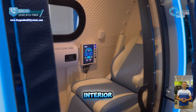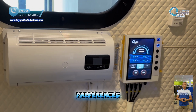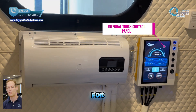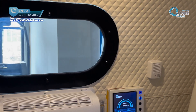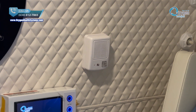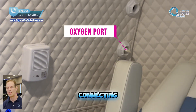Our chamber's interior design and chair layout are fully customizable to fit your specific needs and preferences. Here you'll find our air conditioning system and the internal touch control panel for easy operation. This is our internal intercom system, allowing you to talk with people outside the chamber during your session. This chamber includes two oxygen ports, perfect for connecting a nasal cannula or oxygen headset during your session.